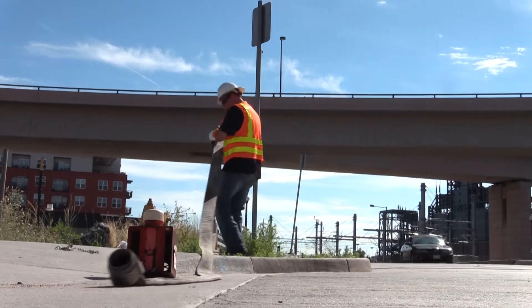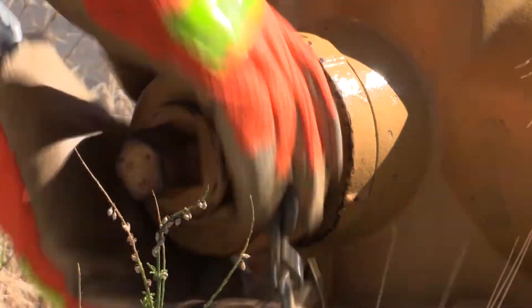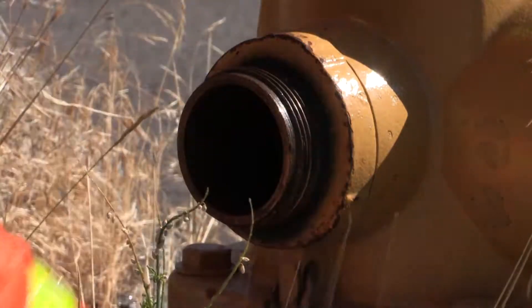What we're doing today is clearing some dead-end mains. They just go to one spot and they're dead — they're not looped in to other water mains, so there's no continuous feed of water. The water basically sits stagnant.